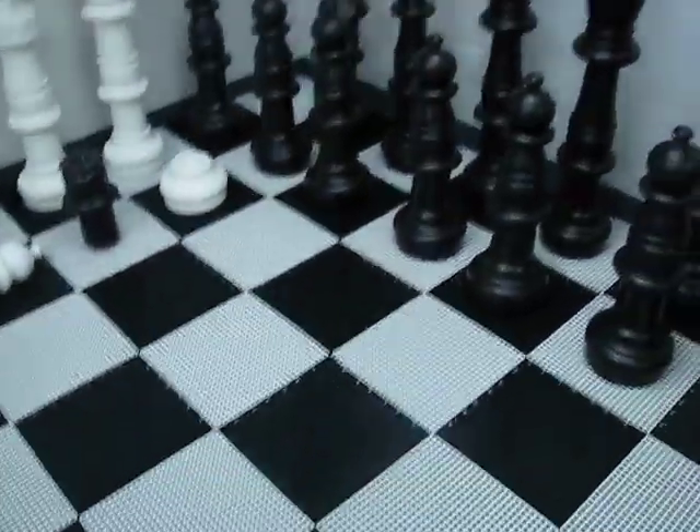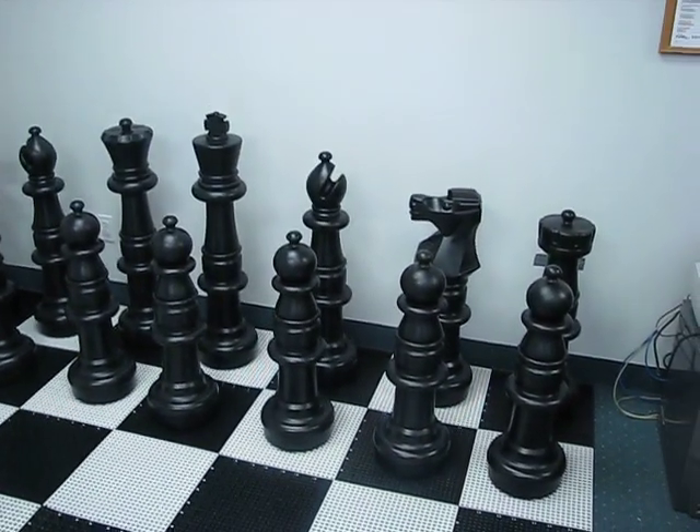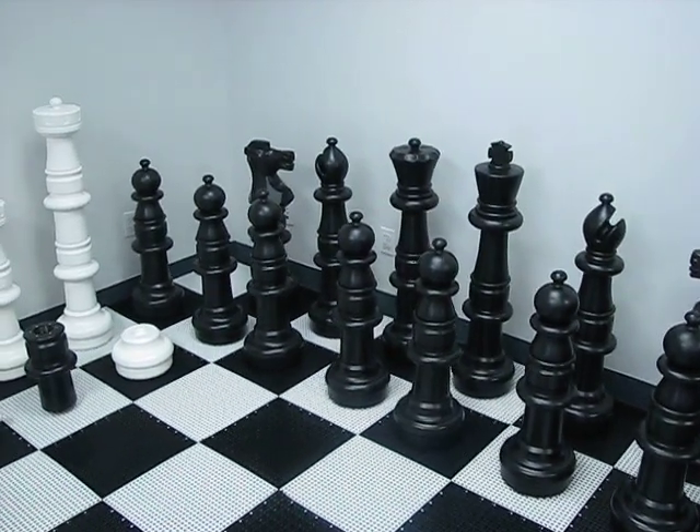You'll be real happy with these pieces — they're a lot of fun to play with. As I mentioned, they'll draw a crowd. Kids love to play on it even if they don't normally play chess. There's just something about the big pieces that makes them want to pick them up and play.